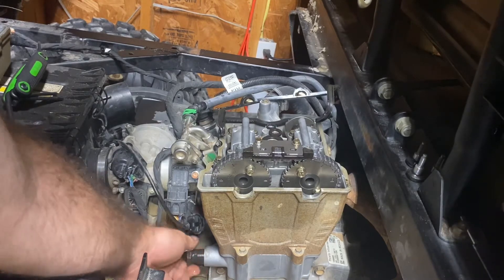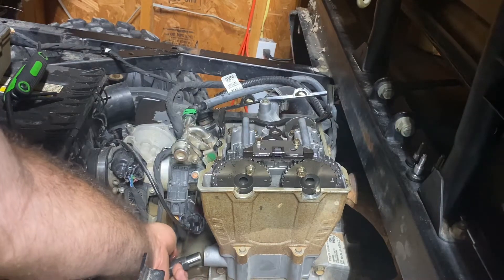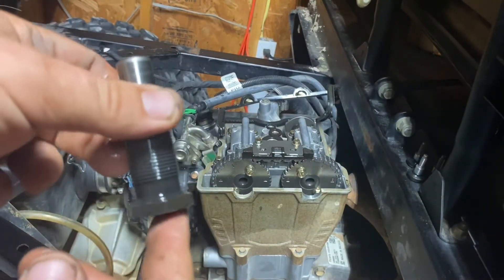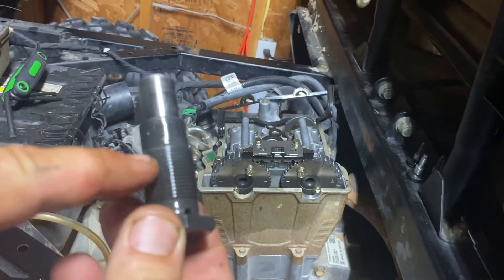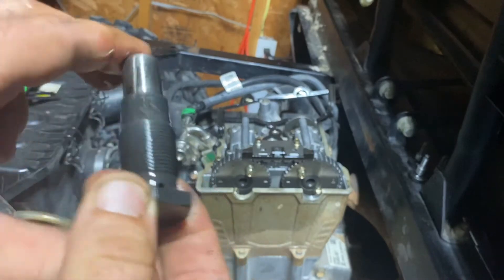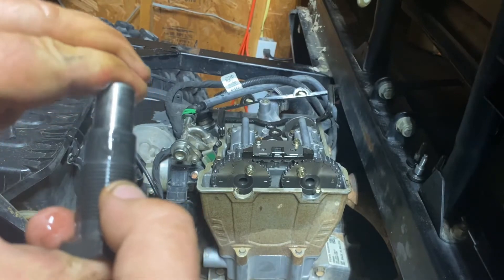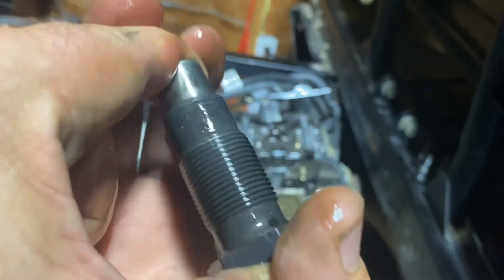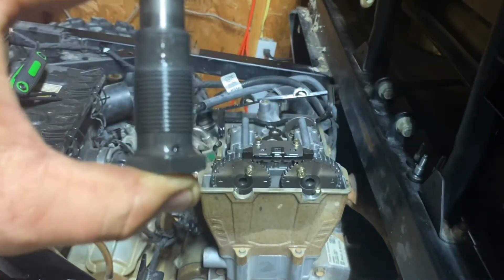Unscrew it and there is your factory tensioner. Basically oil comes into this hole, it pressurizes — see how that squishes in — so as oil pressure builds it puts tension on the chain. And listen to this thing — sounds horrible. Let's get the new one out and go over that.